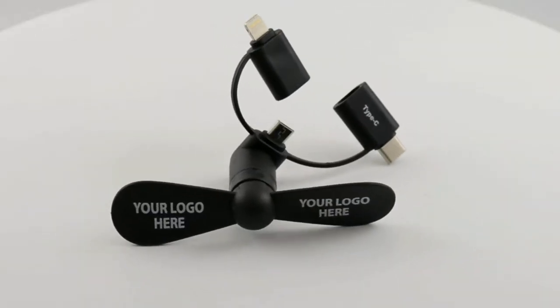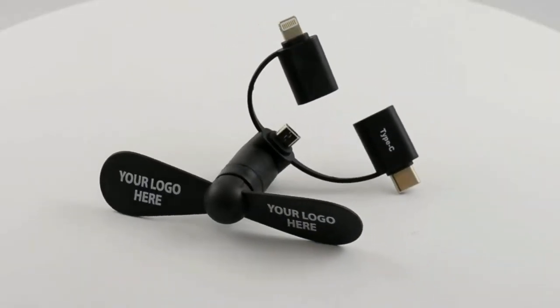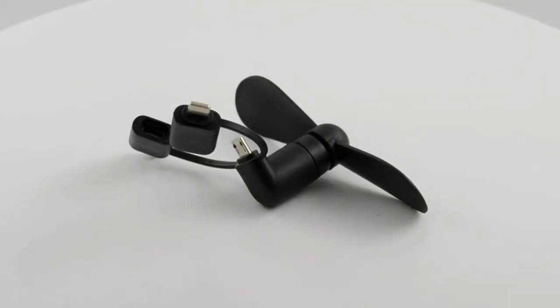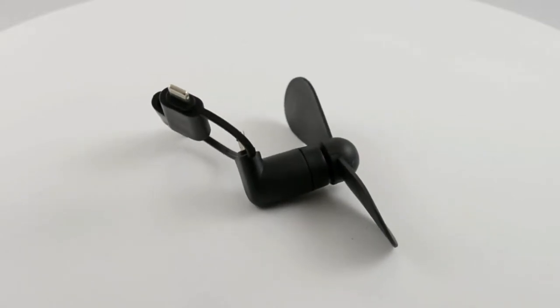Our Cool Breeze 3-in-1 Mini Portable Foam Fan works on iPhones, iPads, Androids, even the new LGs and Samsungs.